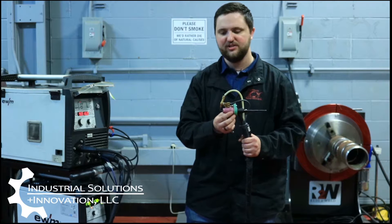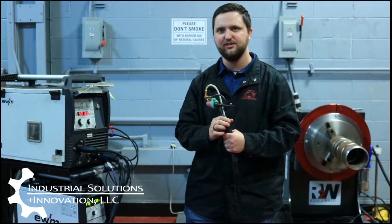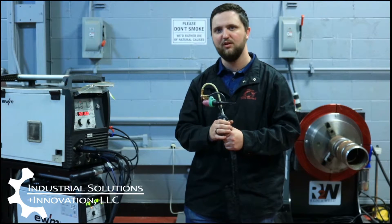We also have our standard TIG consumables that you would use from your local supply house, and then we also have our control buttons on the back of our torch here so that we can control our start and stop on our arc and wire, as well as adjust our wire feed speed as we're welding.